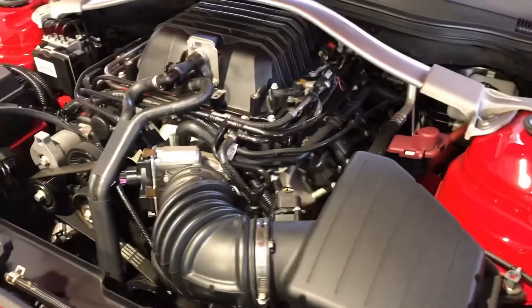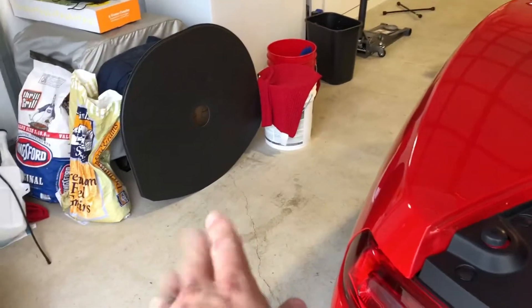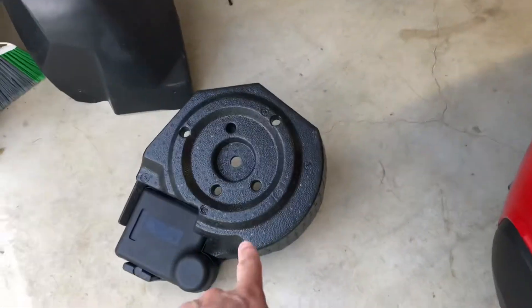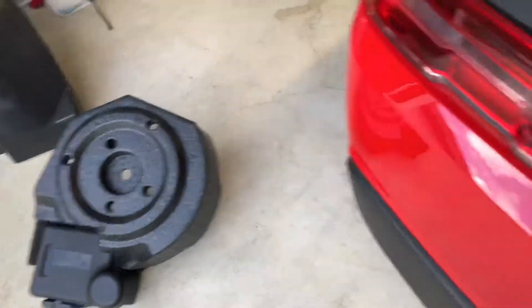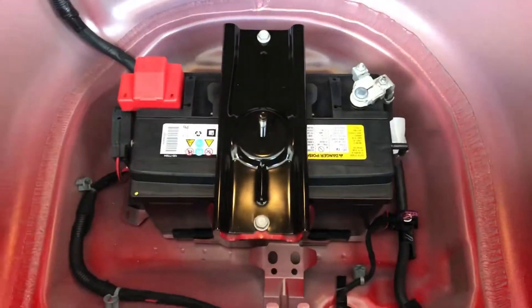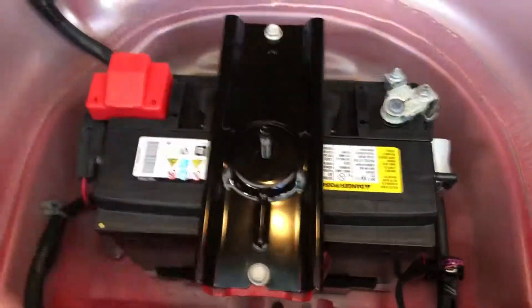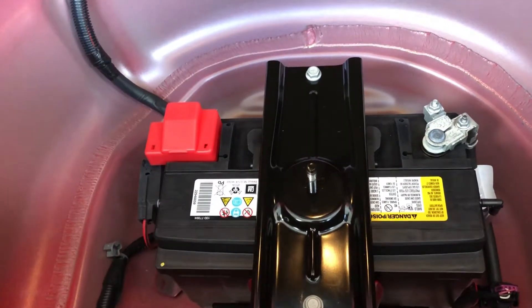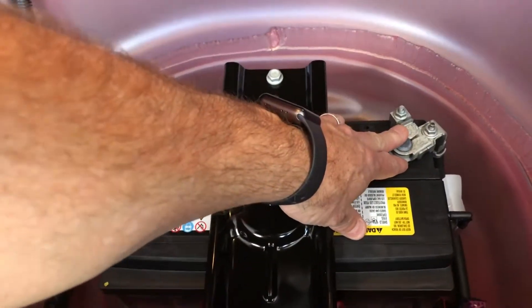Let's go over to the trunk and I'll show you what I'm talking about. After you take out that cover and the airless spare, whatever you want to call that thing, you end up with the battery. Of course, this is your negative, which is the first one you're going to disconnect in a negative ground system such as this car — and most cars in the US are negative ground.